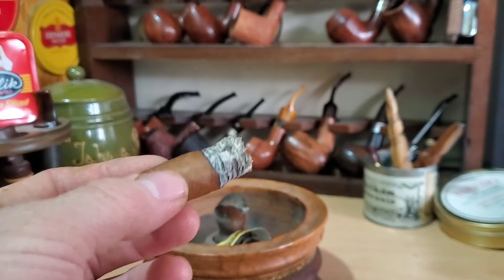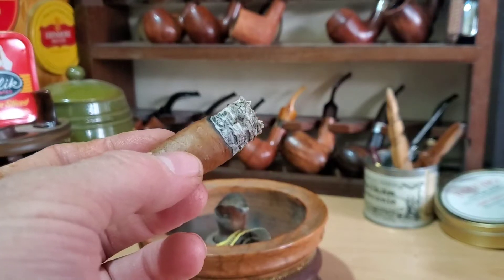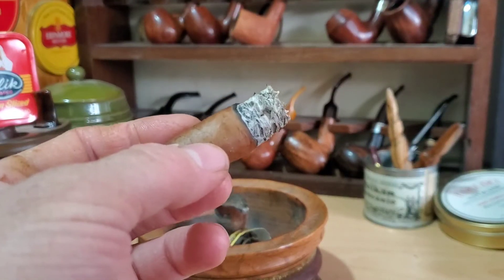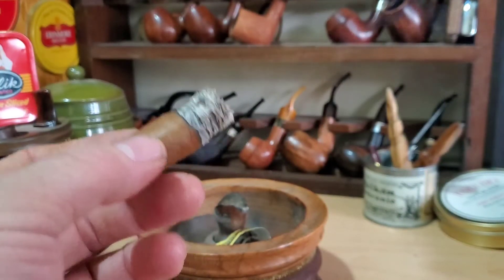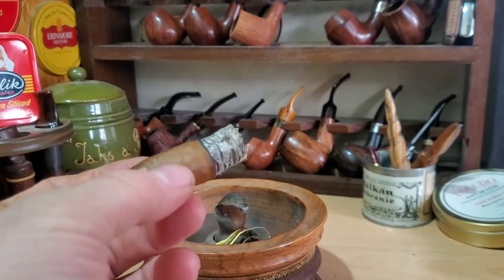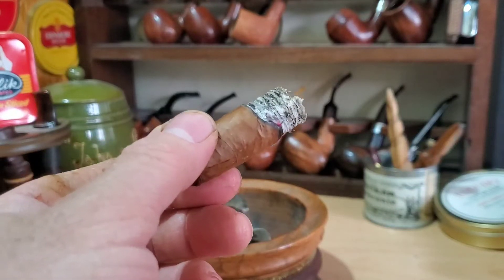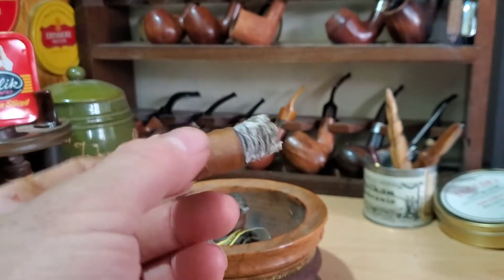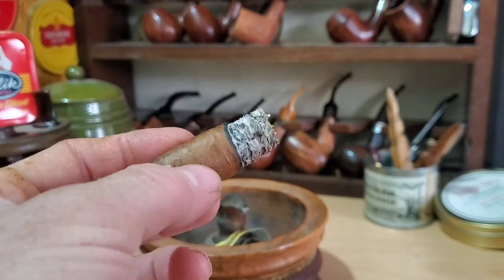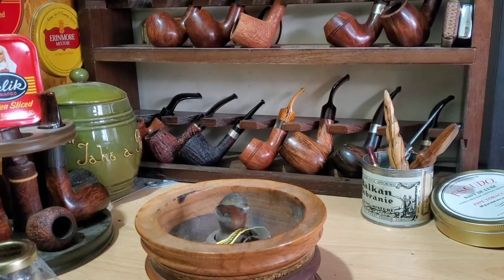Mechanical construction on this cigar has been superb — really absolutely top notch. The burn line has been great throughout, I haven't touched it up, haven't had to relight it. Came back after a couple of breaks of a few minutes and it was still going. Took a draw and got a full mouth of smoke — didn't have to pull on it three times. Huge amounts of smoke output from the first puff, good thick creamy unctuous smoke. The draw has been absolutely spot on — perfect amount of resistance. The ash held on nicely, nice white ash. I'm giving it a 10 for mechanical construction.